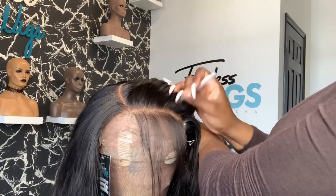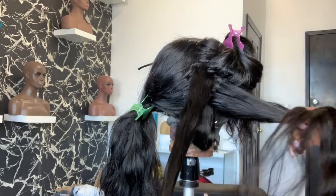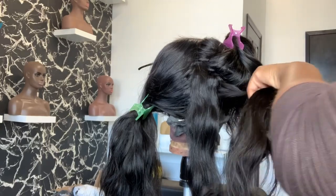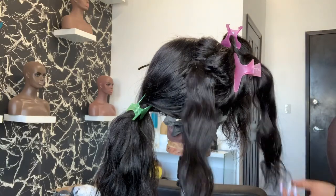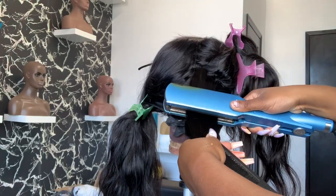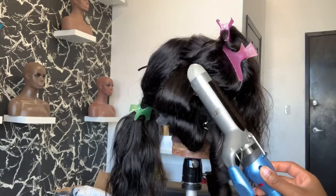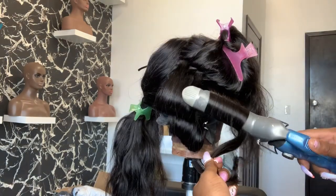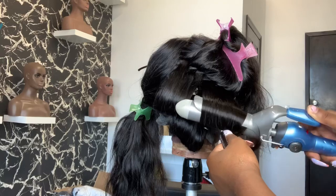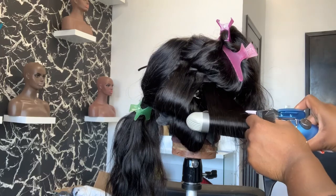My hand was kind of blocking the camera on this part, but I'll explain it as best I can. You want to part the hair in sections — not straight across, but in diagonals, in chunks. I like to go in with my flat iron and just press out the roots; it gives a cleaner finish. Straight roots make it easier to get nice soft curls. On the right side, you don't want to use your curling iron in an upward position when curling, then pin with a duck clip.